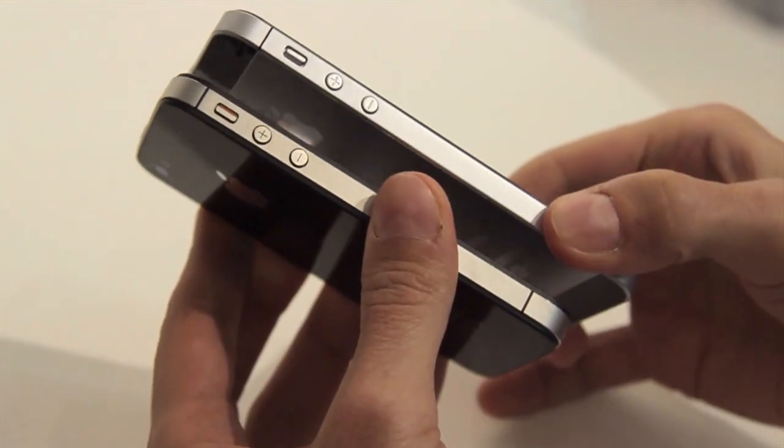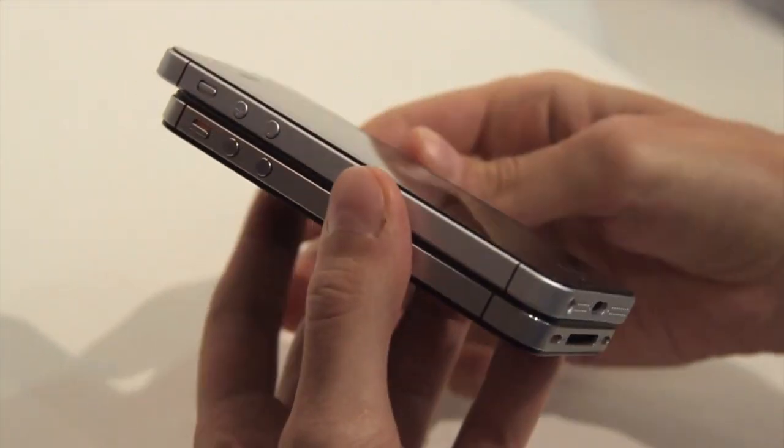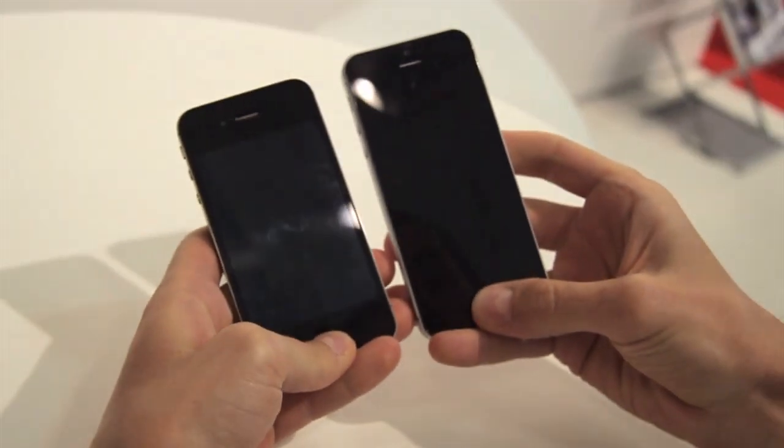But this is notably thinner than the iPhone 4 and iPhone 4S design. The home buttons look to be pretty much identical, and they operate pretty much the same way.